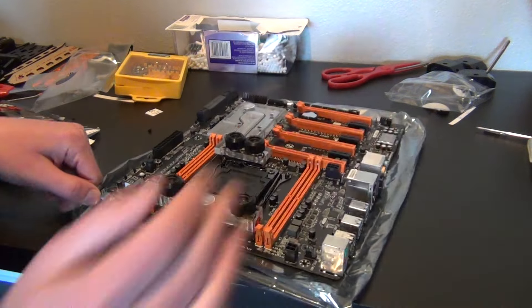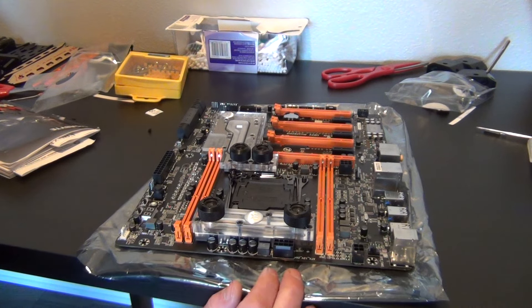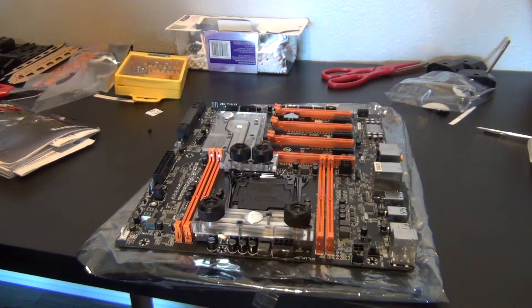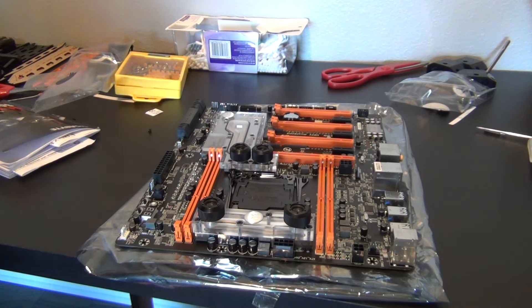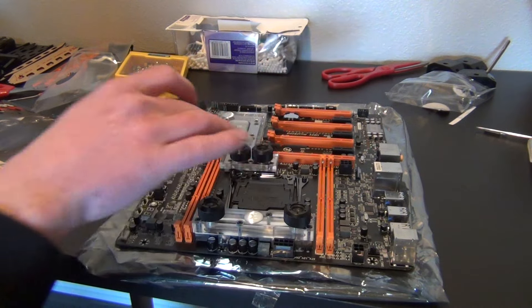On the back right here you're going to have your main 12-volt CPU power connector, and then if you're into extreme overclocking, LN2, or just want it for looks, you can also use a 4-pin for cleaner power going to your CPU.